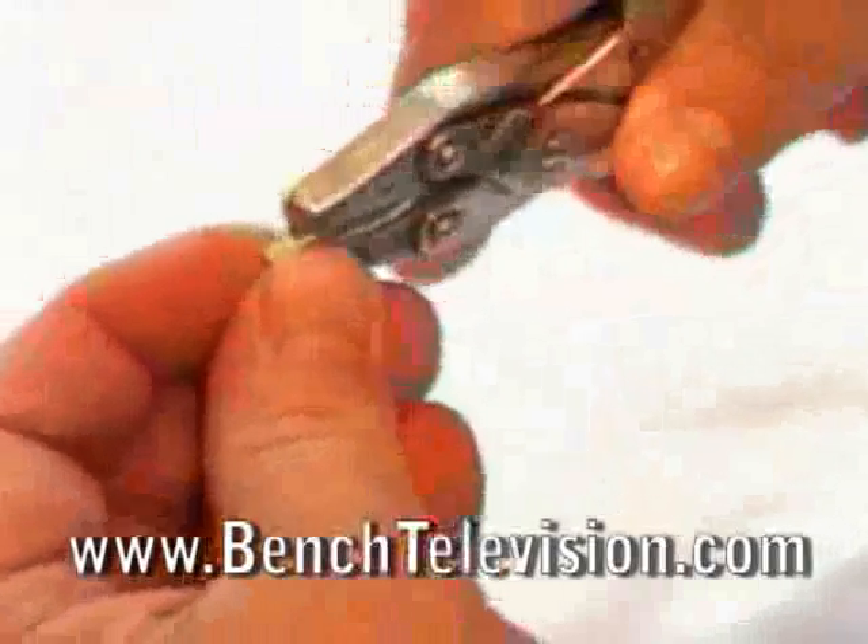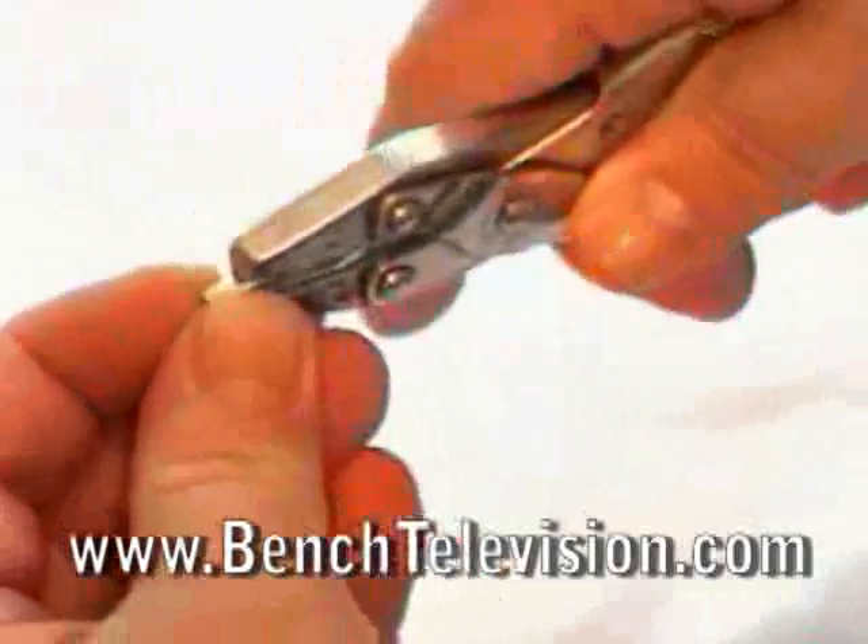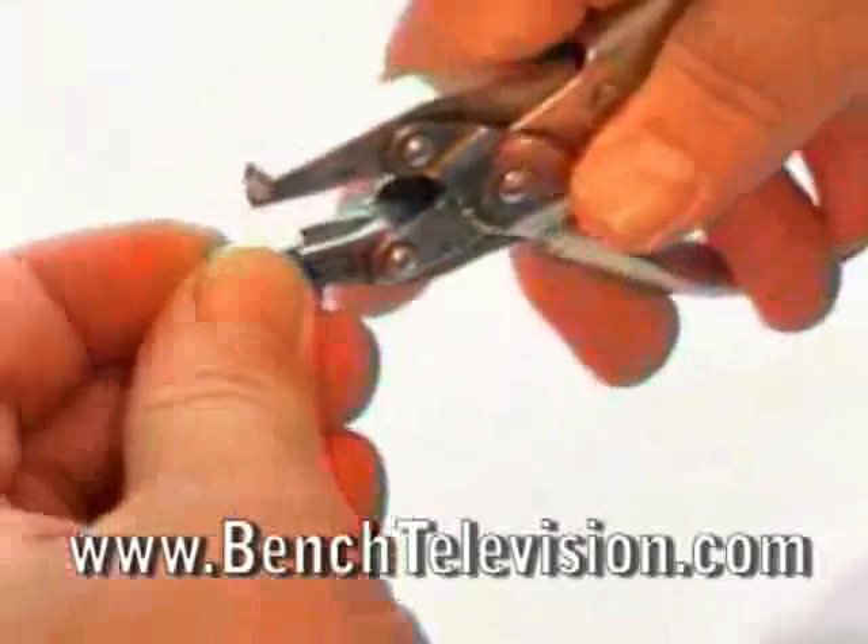To use, place a piece of metal stock in the pliers and squeeze closed to form your bend.